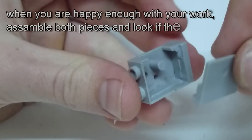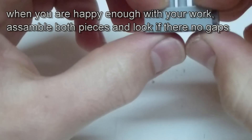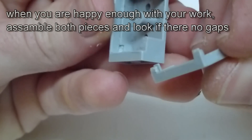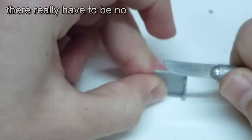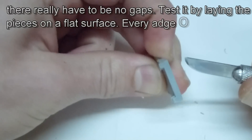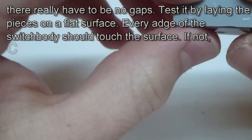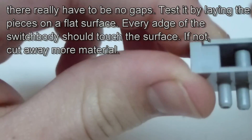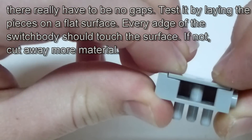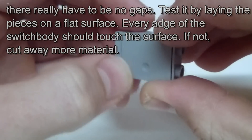When you think it's good enough go ahead and try to assemble both pieces again. There should be no gaps, otherwise you can't re-glue it well and will have leaks in the end. No gaps really means no gaps — it has to match perfectly. A good test is to put the pieces together and lay them down on a flat surface. When every edge of the switch body touches the surface without much force to press it down you're done. But if there is a gap of just a tenth of a millimeter or even smaller, look for the mistake and cut away more material.